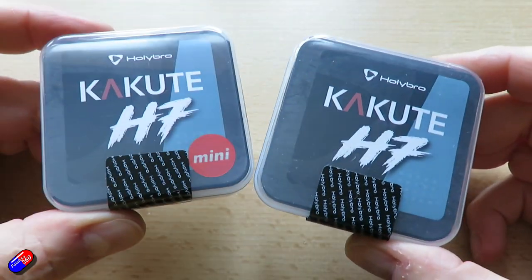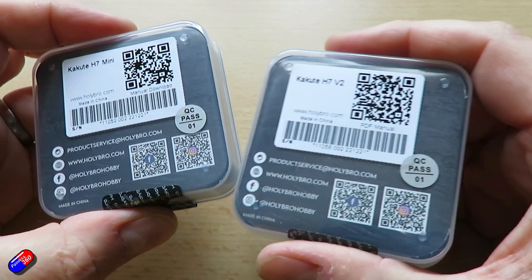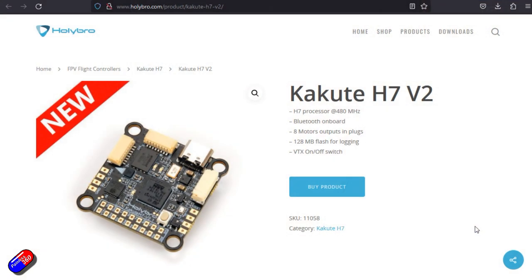I've had these two new flight controllers in to take a look at. Specifically these are the Holybro H7 Kakute version 2, and also the H7 Kakute Mini. Both of these are pretty high spec pieces of kit. I thought I'd show you them briefly because I've got a cunning plan for one of them, based on a lot of suggestions I've had over the past couple of months, particularly while the Holybro 6C Pixhawk series was coming on. So while I unbox the first of these, the Holybro Kakute H7, let me run through some of the specs.